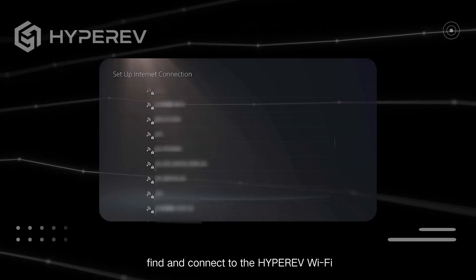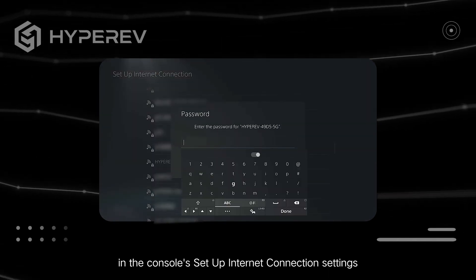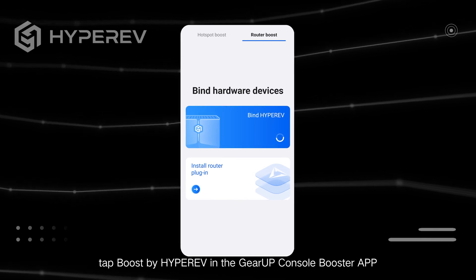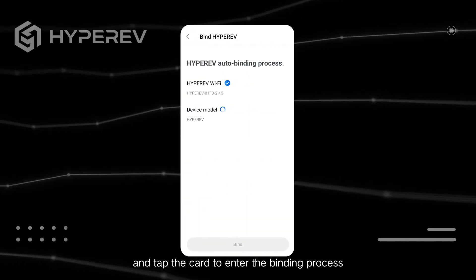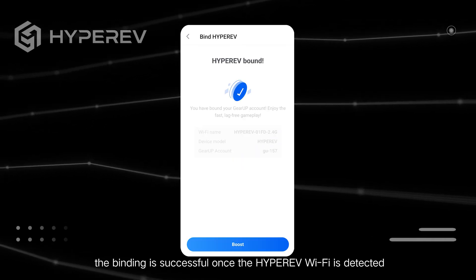For a wireless connection, find and connect to the HyperEV Wi-Fi in the console's Setup Internet Connection settings. Next, tap Boost by HyperEV in the GearUp Console Booster app and tap the card to enter the binding process. The binding is successful once the HyperEV Wi-Fi is detected.